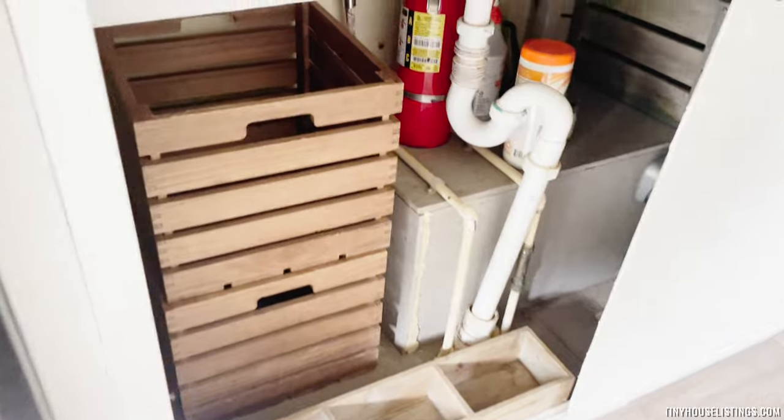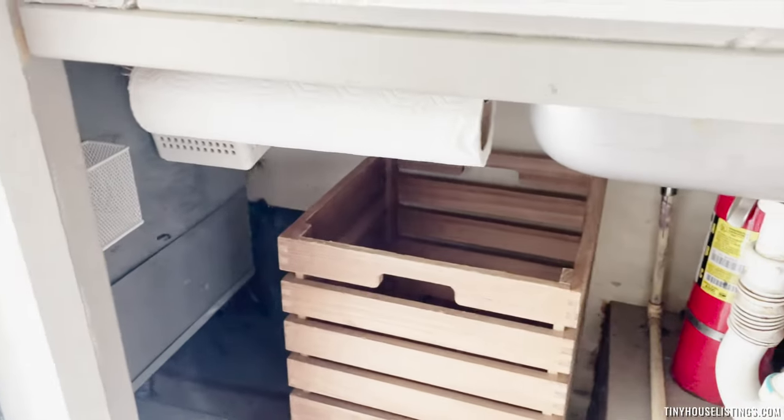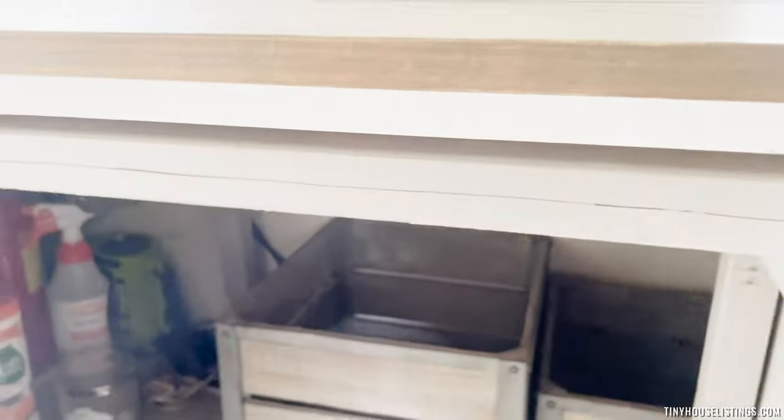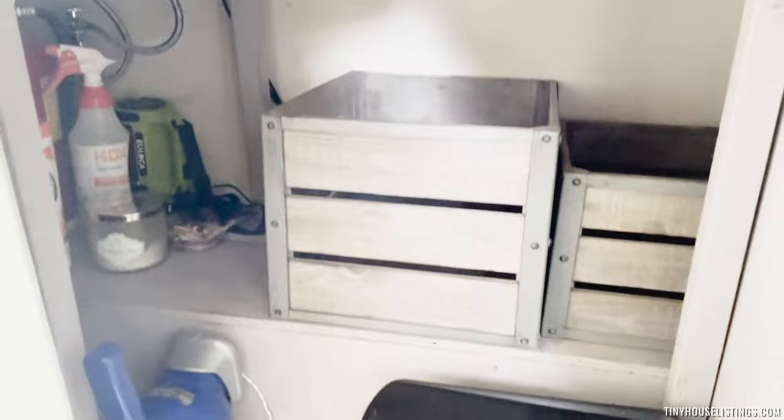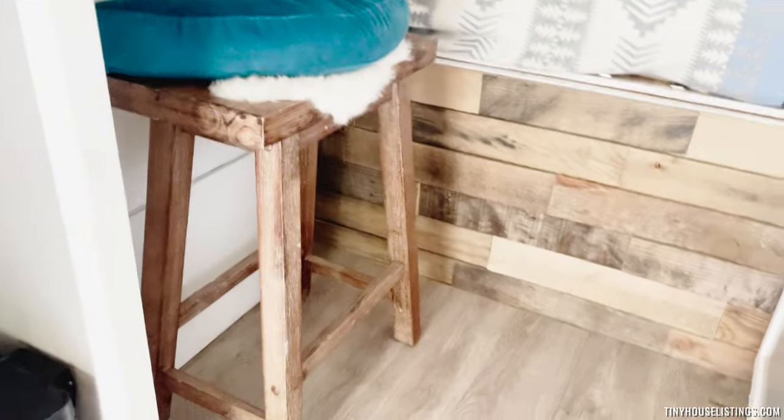You can see there's spray foam that we used in there — we used that to mouse-proof the entire area. There are more boxes and a mini garbage can.